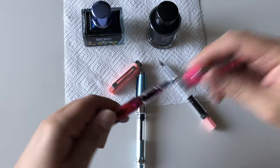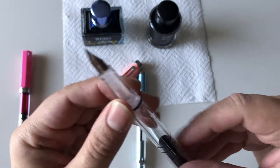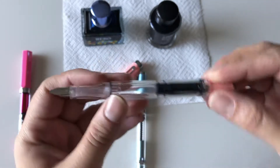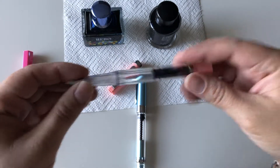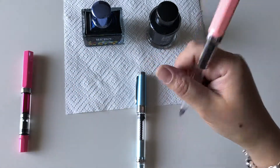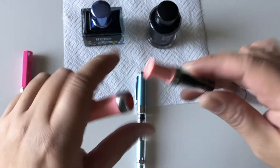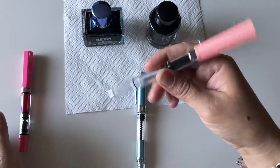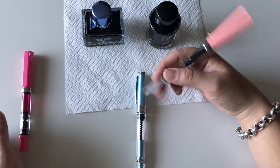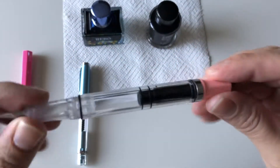It has a twist cap just like the Twisbi. You don't get an option of nib size — this one comes with a fine nib, marked F on the nib. You can also post the lid like a Twisbi. There's a little rubber rim around the pen, so when you post the lid it snaps in and gets held on that rubber lip. It feels pretty nice.